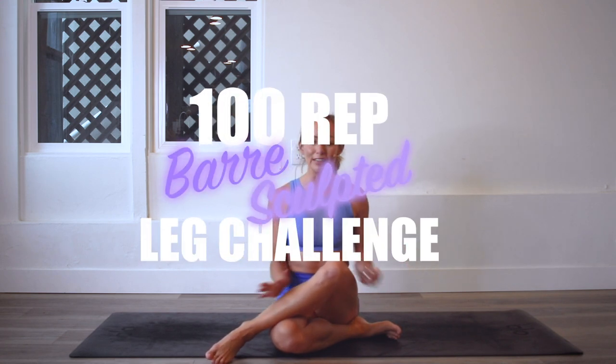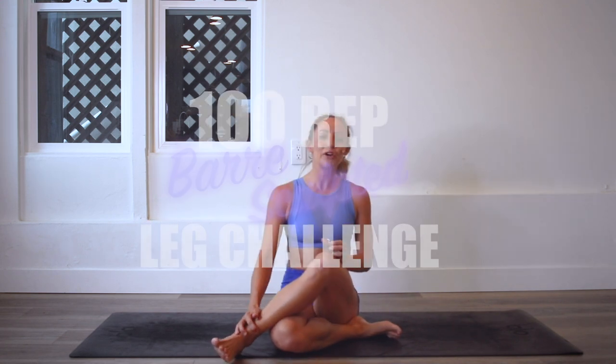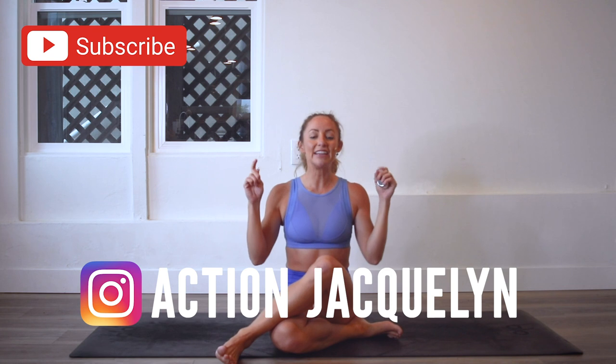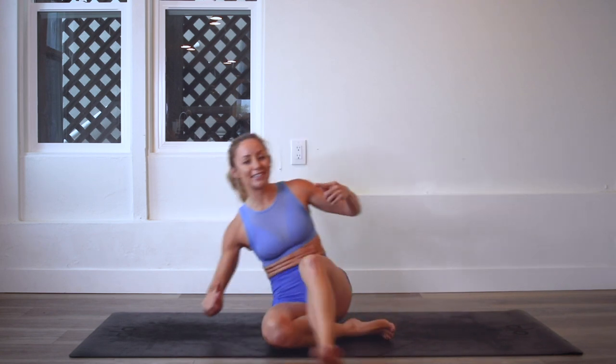Hey girls, I'm Action Jaclyn and welcome to the 100 Rep Bar Legs Sculpt Challenge. Today we are actually going to be working the backs of our legs and our back. It's going to be amazing. You're going to feel two to three to four inches taller. Make sure you subscribe to my YouTube channel right now if you haven't yet and then download your guide if you're new here. Whether you are just joining us for today or following the whole challenge, I'm proud of you. Let's get started.